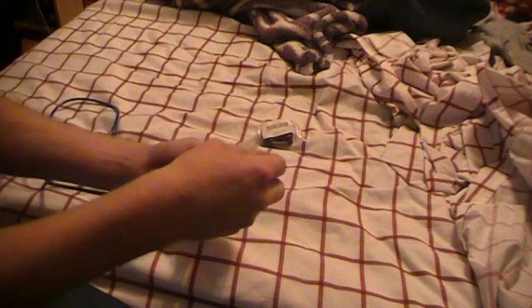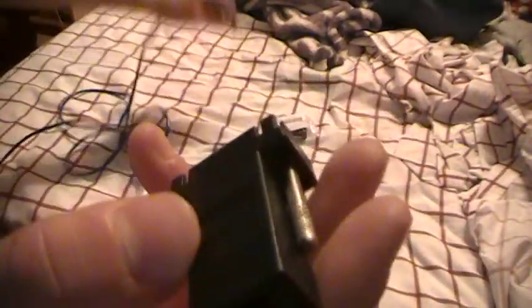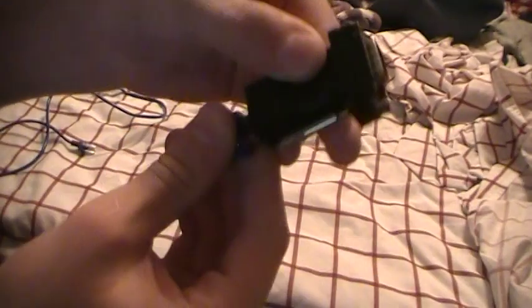Hello everyone, so I'm looking at a bit of a different product today. This is known as a VGA over Ethernet. It's a simple little device that looks like this. It has all your VGA standard pins to connect, but the difference is that this plugs into Ethernet.